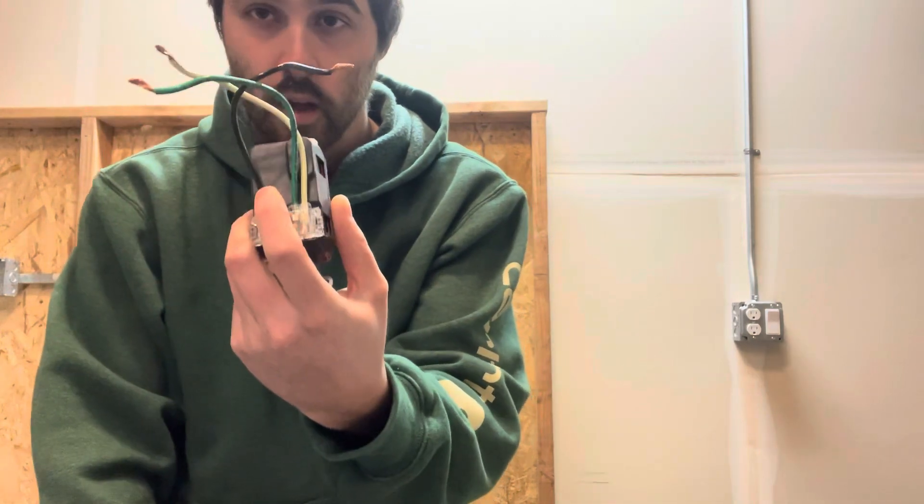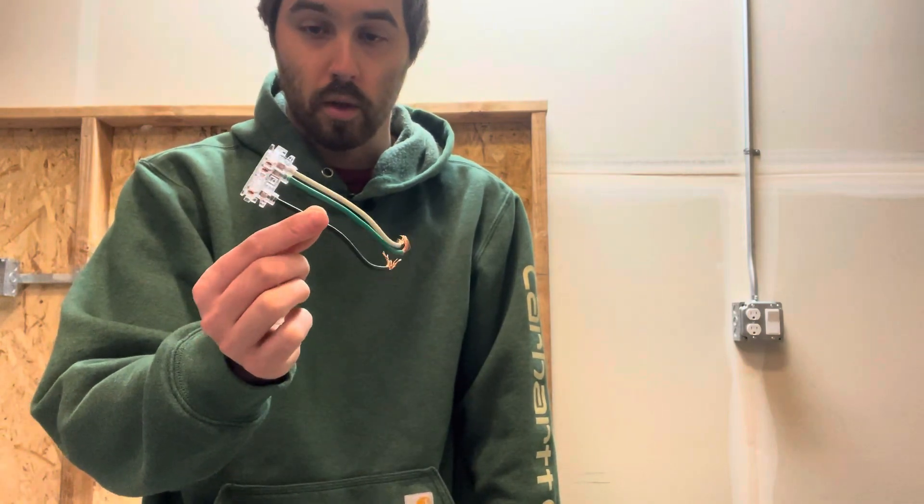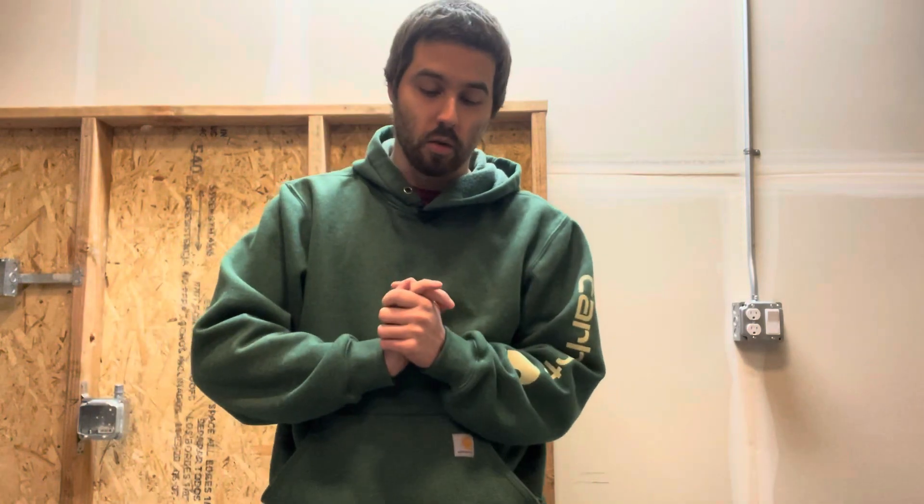Another cool thing about the lollipops is that they come in different types. This one here is a USB device lollipop — it still has the ground, neutral, and hot. I don't really have any switch lollipops right now, basically just the normal receptacle ones.